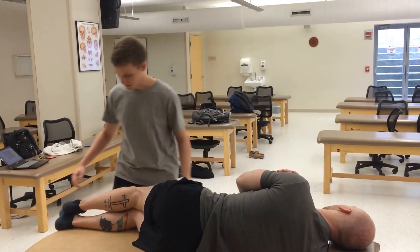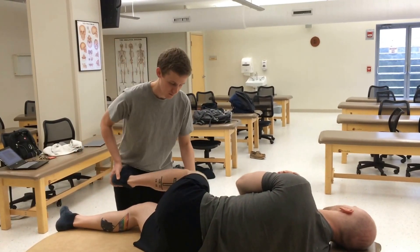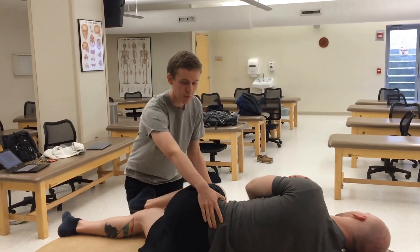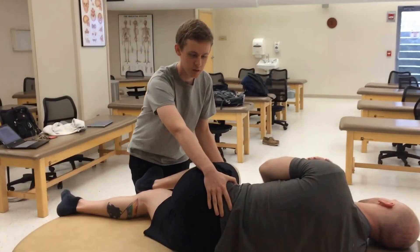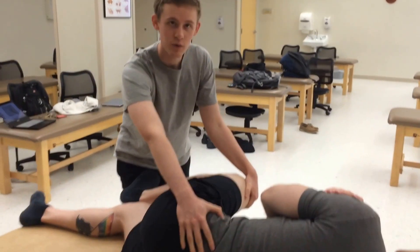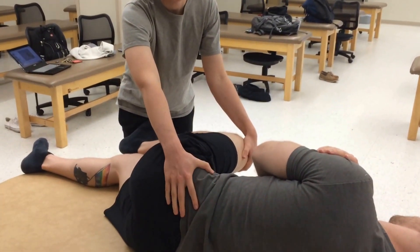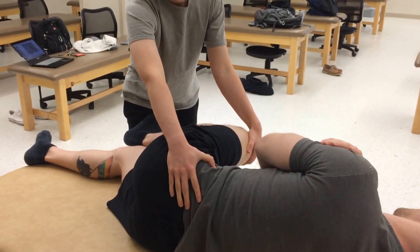I will be lifting their left leg and moving it up. I will then put it on my thigh and I will monitor their SI joint until I feel movement. With my other hand, I will be holding their leg and I will be able to assess their tight quadricep muscle, which is likely the cause of their anteriorly rotated phenomenon.